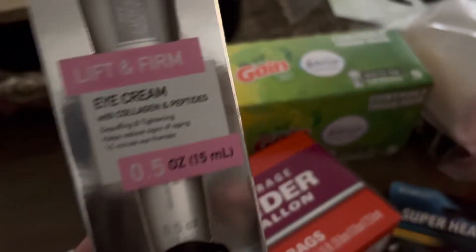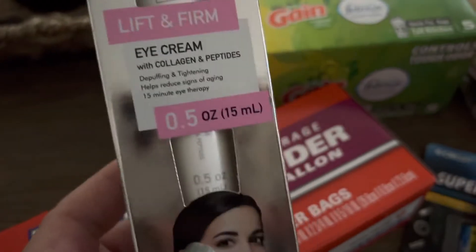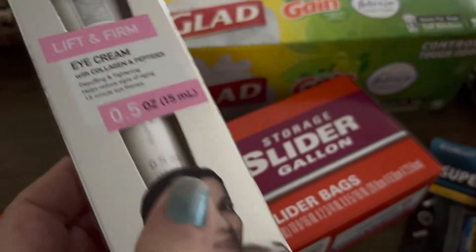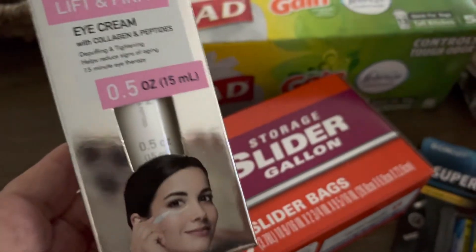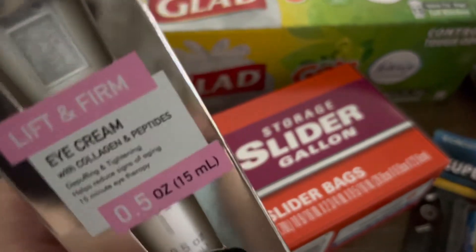I got Lift and Firm Eye Cream and this stuff actually works for me. It's only $1.25. I don't know how much is in there, but it's 0.5 ounces.